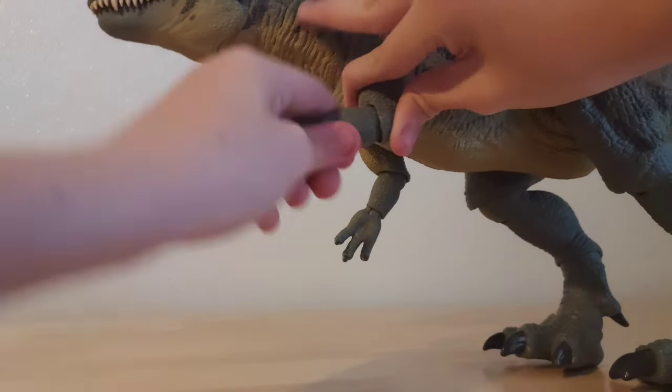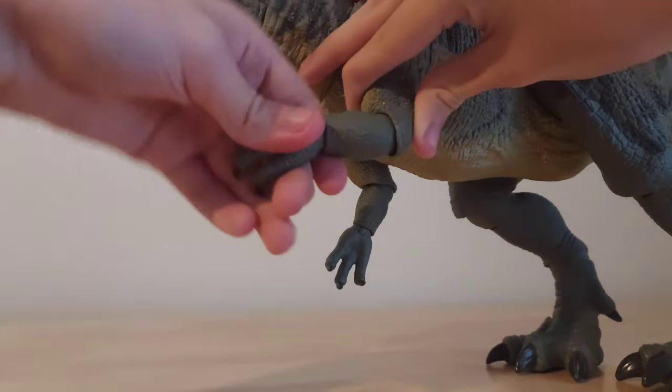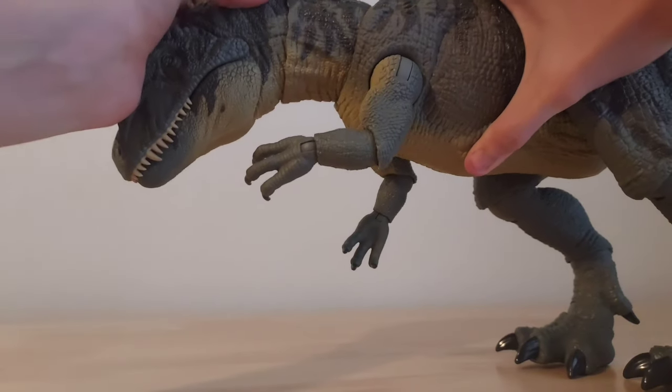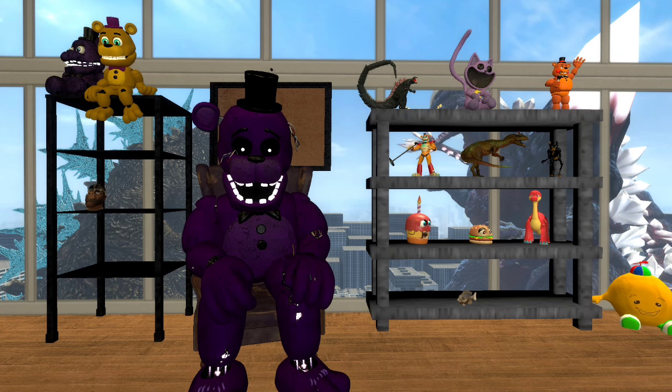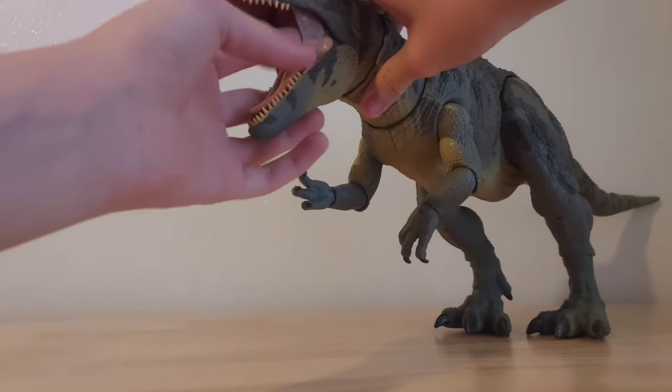The arms can be pulled in and out, and the lower arm can be bent forward and backward. They can be rotated, and the hands can be rotated too. The head can be rotated a full 360 degrees, moved left and right, and up and down — though admittedly not going that far up and down. The jaw can open to three clicks, and the tongue is on a click joint.